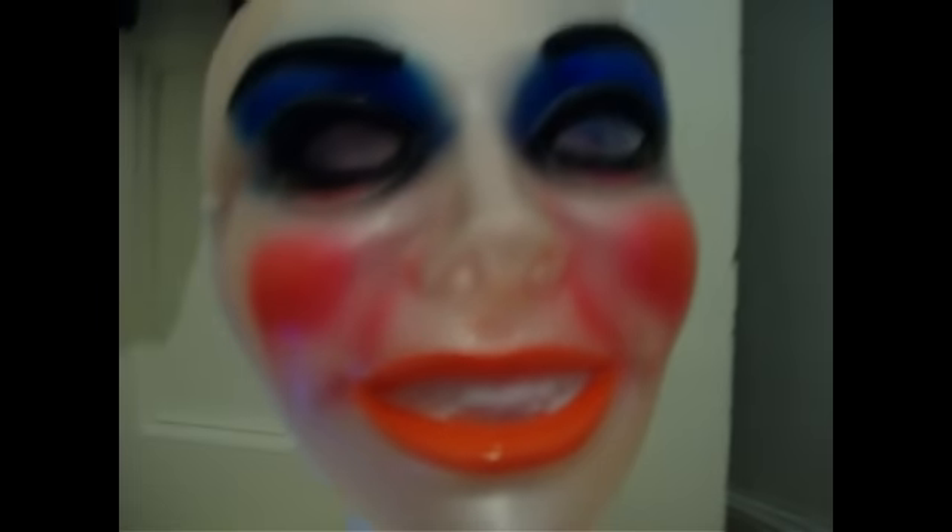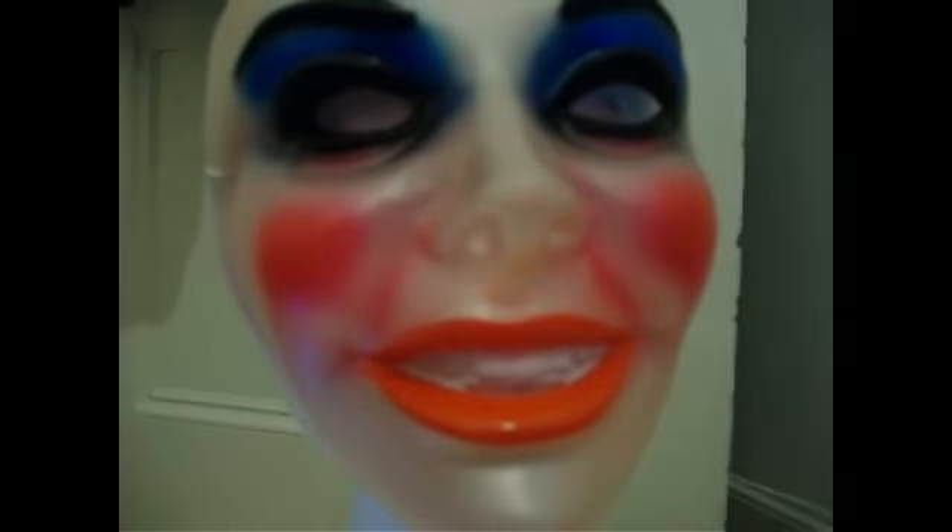Alright, here we go. This is a transparent female mask, the same one Shawn used at the beginning of 2009 for a Turin mask.